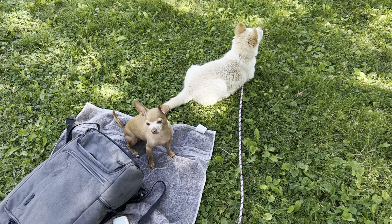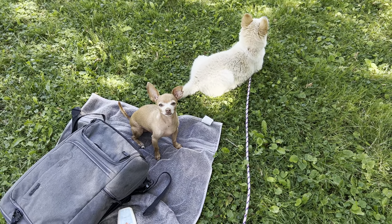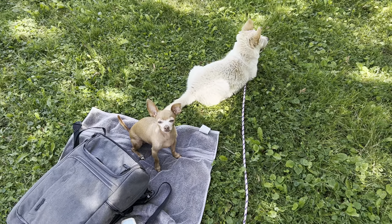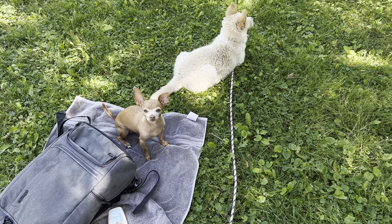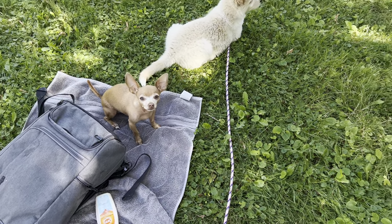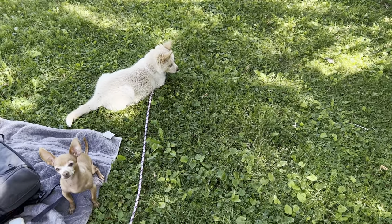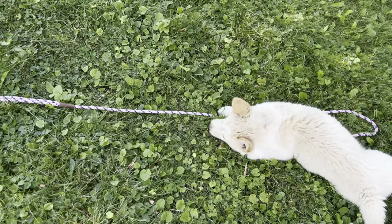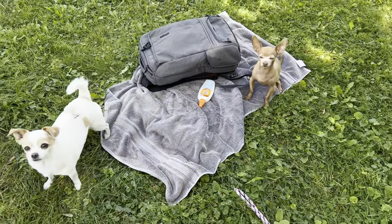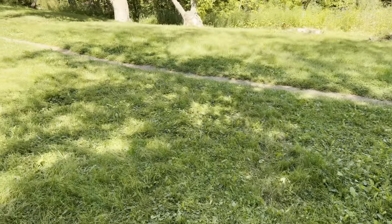You ever wonder how does this crazy guy get his chihuahuas to walk off leash? Today we're talking about the first step. So we're training May today. I've done this a couple of times with her just by herself, so now we're throwing these two into the mix just to add some difficulty.